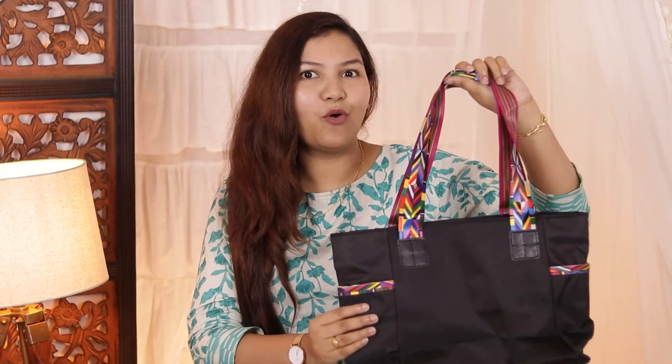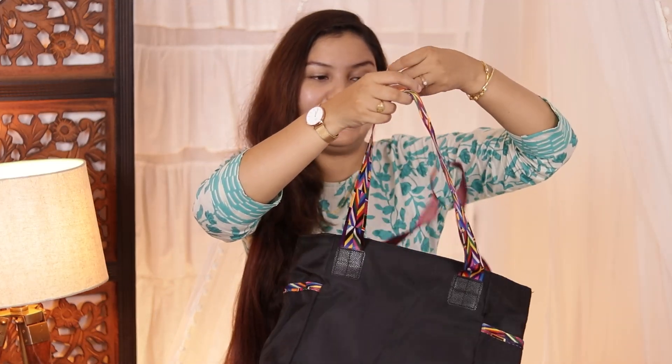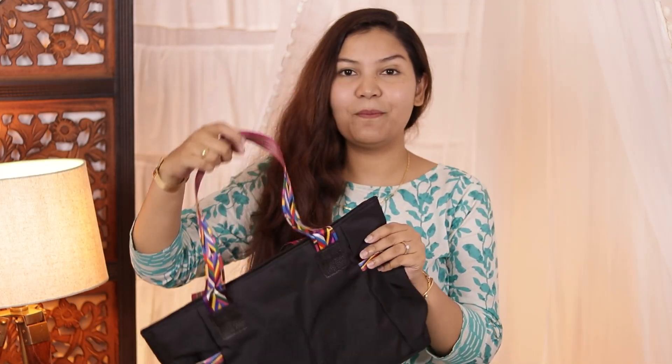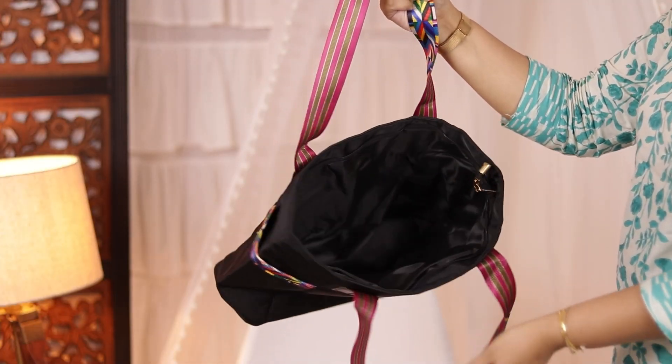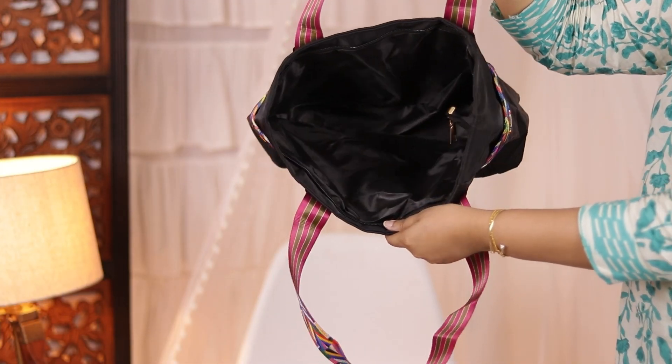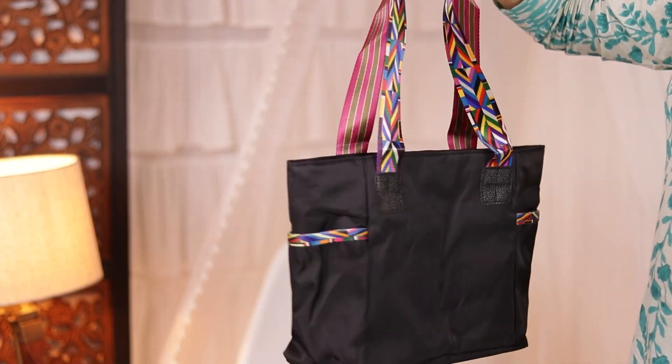Let's start with a useful bag which I think everyone is going to like — especially college girls. This bag is good because it is completely black, so it won't look dirty easily. The belts are multicolor, which really enhances its beauty. It is quite spacious and a little bit like a tote bag, but unlike a tote bag, you do get a zip with this one.